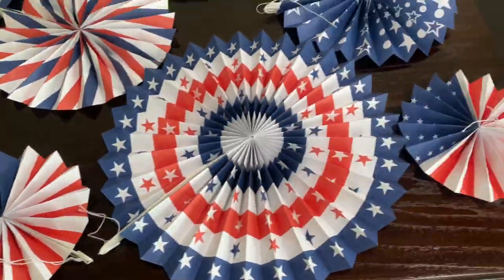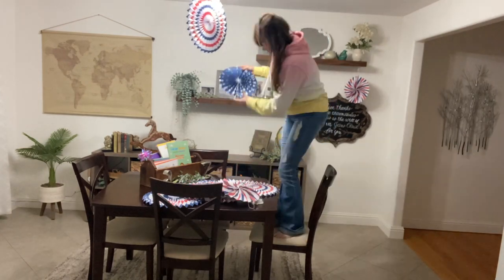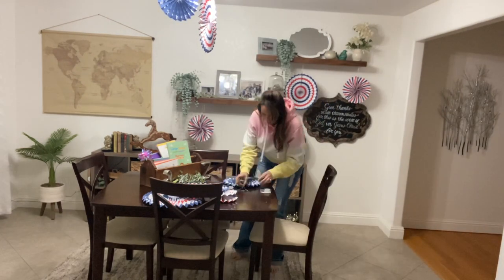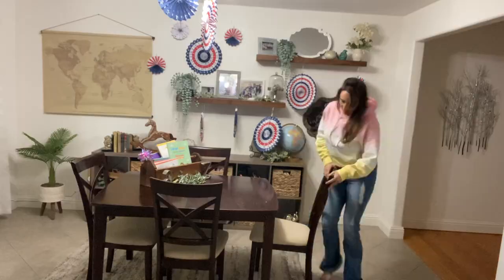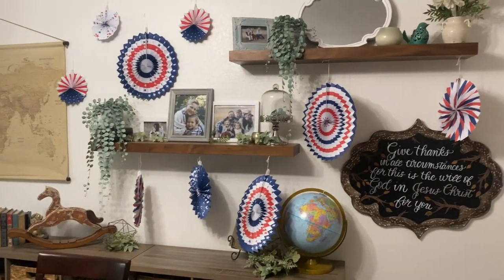Hey guys, I just got the most beautiful party decor for any type of 4th of July, Memorial Day, or Veterans Day party. There are 12 red, white, and blue fans with vibrant colors that are sturdy and attractive. They're long-lasting and the printed color and design is on both sides. It adds color, texture, and grandeur to any occasion.